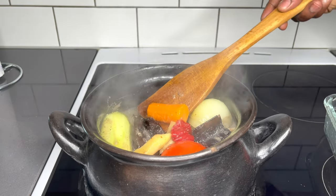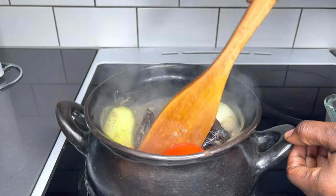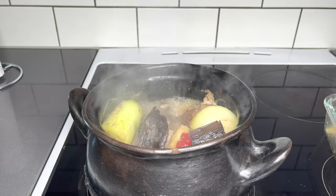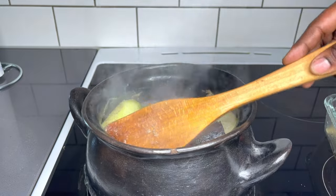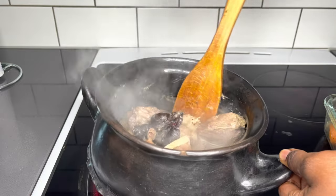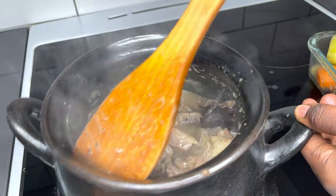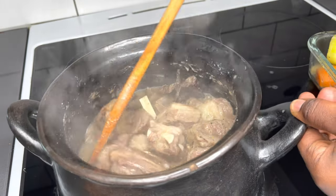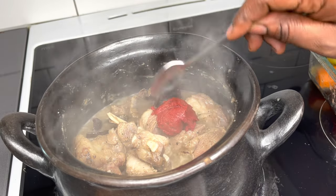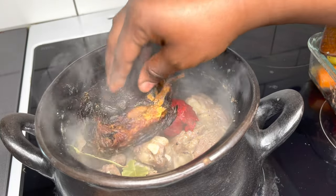It has been steaming for the past seven minutes and it looks and smells really, really good in here. I'll go ahead and take all the vegetables and blend them, add a teaspoon of tomato paste, and two bay leaves. Make sure to stir well so the meat does not stick at the bottom. Now is also the perfect time to add my dried catfish, and I'll allow that to steam for another five minutes before adding my blended vegetables. This soup is going to be wow.